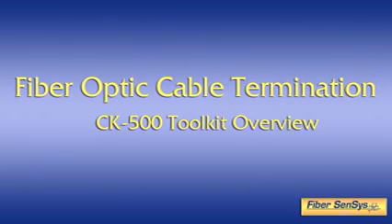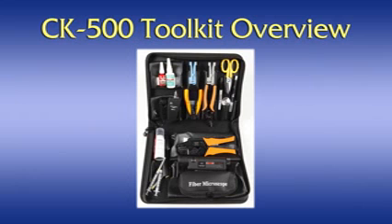Fiber Senses offers a comprehensive toolkit, the CK500, for connectorizing our optical fibers. We will use the CK500 to illustrate the proper techniques involved. The CK500 includes all of the tools, consumables, and basic test equipment needed to connectorize the sensitive and insensitive optical cables that Fiber Senses offers. Let's examine the toolkit's contents to become familiar with the individual items included.